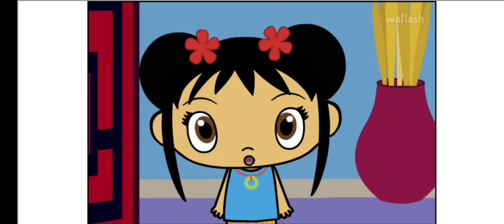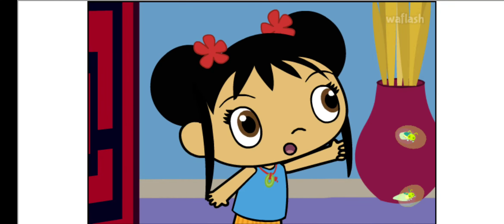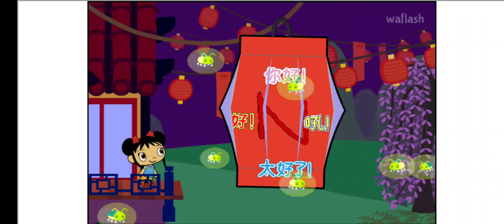The Lantern Festival is starting! Oh, fireflies are lighting your lantern! Ooh, it's beautiful!